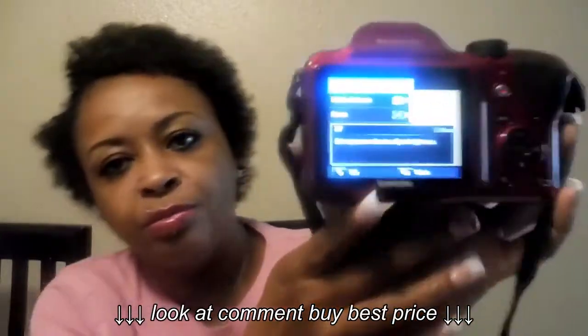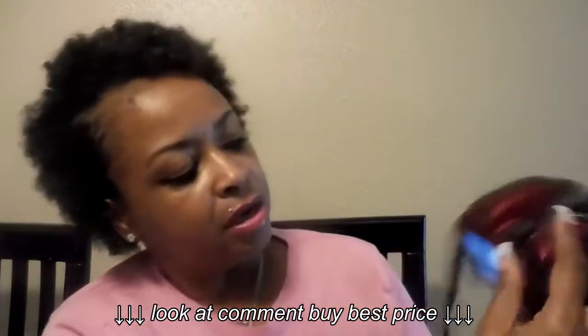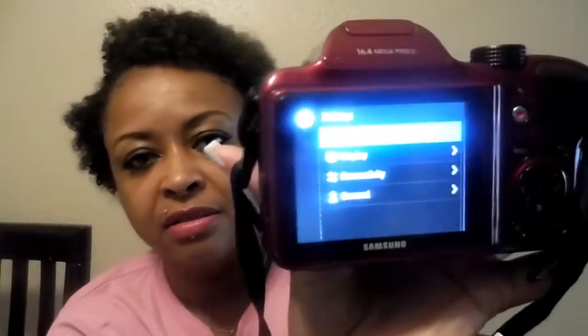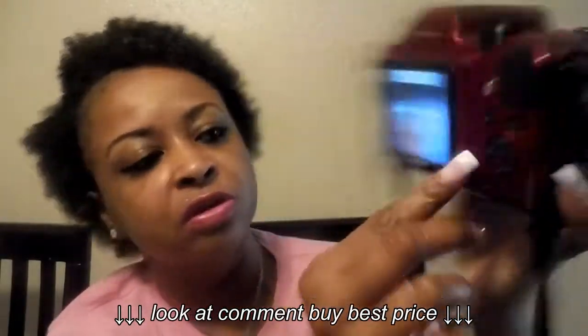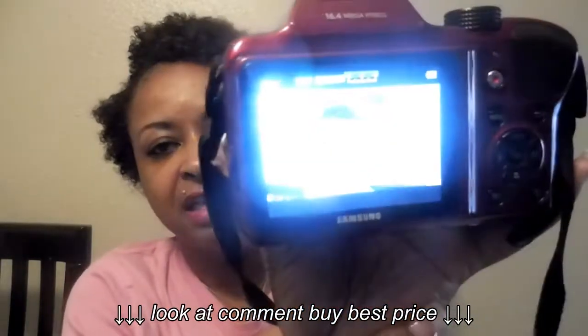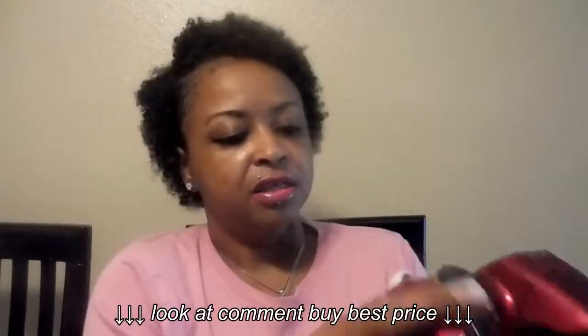Right here you have your menu button, and you have all your menu options — white balance, different things like that. Up here at the top you turn the wheel: the first position is settings, the next says 'movie.' You also have your different filters — photo filter, movie filter, photo editor. And then there's Wi-Fi settings, email, mobile link, Samsung link, cloud, and smart auto.